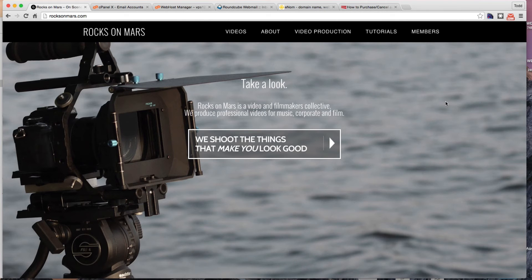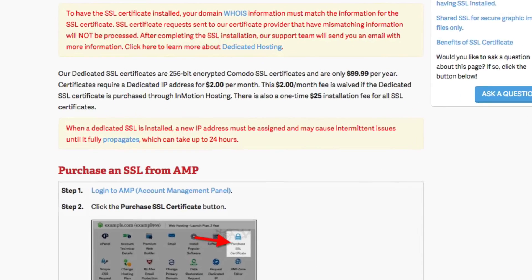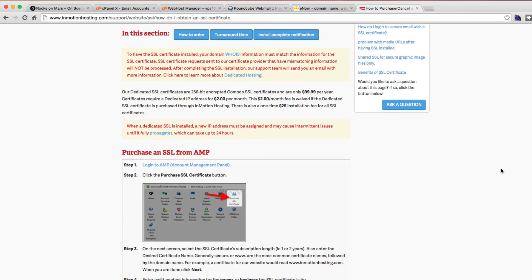If you have a reseller, a VPS, or even a dedicated server, you can do this yourself. This is going to be a tutorial on how to do this the least expensive way. Most hosting does provide SSL installation for you — you can purchase directly from your web host. But for instance, at Emotion hosting, it's $99 a year for the certificate, and you're going to need a dedicated IP address at $24 a month plus an installation fee of $25, so you're looking at $150 your first year. This tutorial will show you how to get these certificates cheaper, and if you're willing to do the work yourself, you're going to save yourself quite a bit of money.